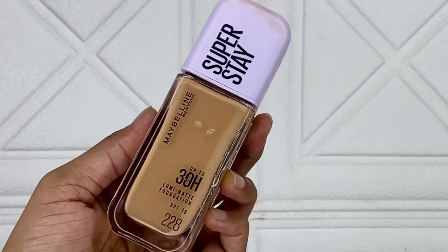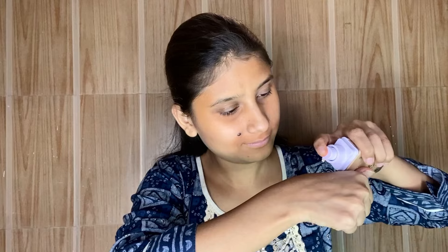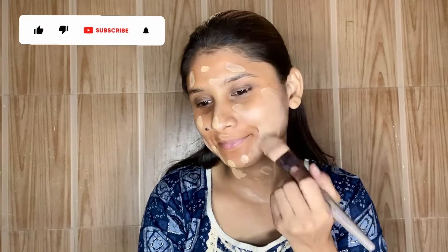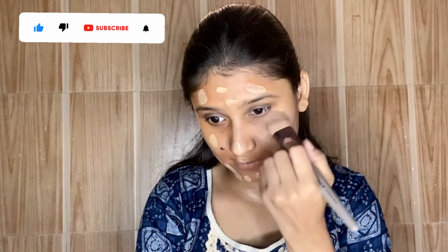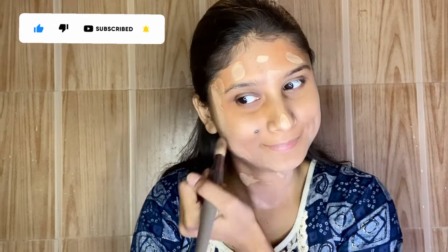My makeup might not look great right now, but trust the process. Next, I am using the Maybelline Super Stay Lumi Matte Foundation in shade 228 Soft Tan — this is Maybelline's new launch and gives a natural, dewy look. I'm using two pumps, warming it up on the back of my hand, then applying it properly on my neck and face. I will blend it with a flat brush.